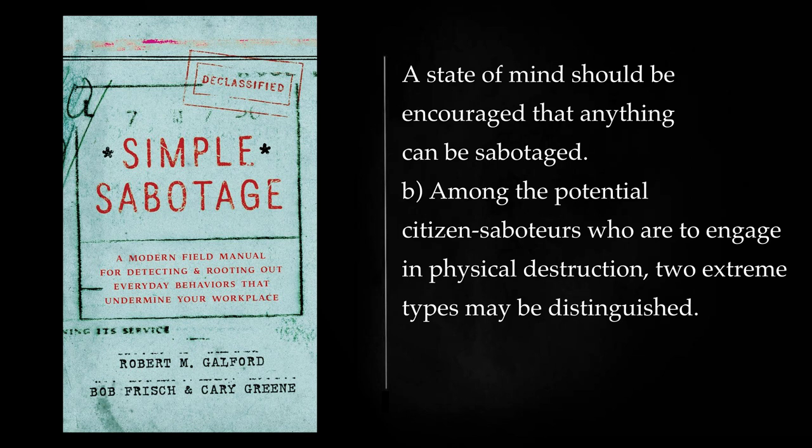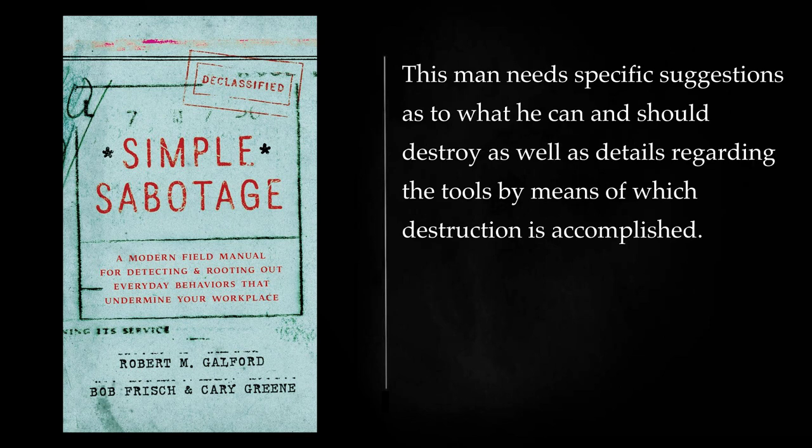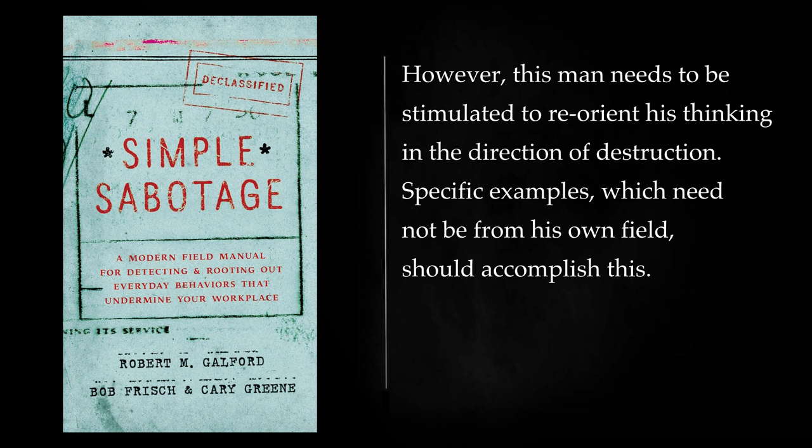Among the potential citizen saboteurs who are to engage in physical destruction, two extreme types may be distinguished. On the one hand, there is the man who is not technically trained and employed. This man needs specific suggestions as to what he can and should destroy, as well as details regarding the tools by means of which destruction is accomplished. At the other extreme is the man who is a technician, such as a lathe operator or an automobile mechanic. Presumably this man would be able to devise methods of simple sabotage appropriate to his own facilities. However, this man needs to be stimulated to reorient his thinking in the direction of destruction. Specific examples, which need not be from his own field, should accomplish this.